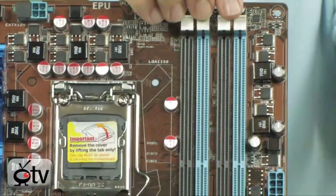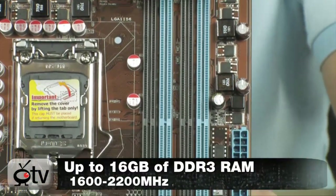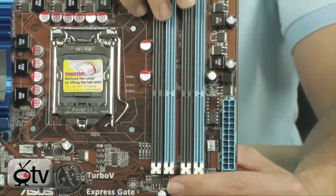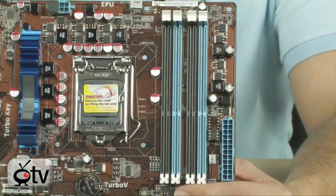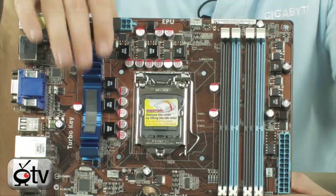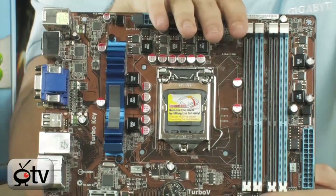Over here you can fit up to 16GB of DDR3 memory — that's right, 16GB. So if you were to use 4GB sticks, that would be up to 16. Very, very powerful as far as that goes. It has 4 plus 2 phase power, so it's got 2 phases for the memory and 4 phases for the CPU, and that's good for overclocking. And it does overclock very well.